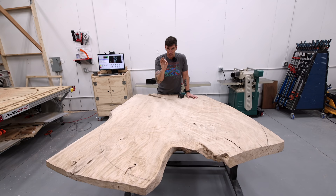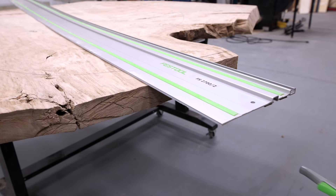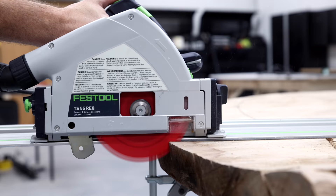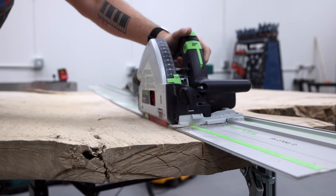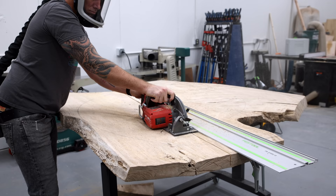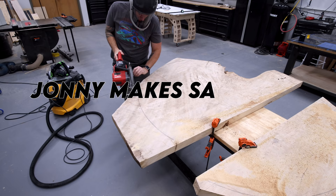The only solution is to rip the slab into smaller pieces and then reassemble them once you get it flattened. With a smaller workpiece you can better isolate the area that has cupping or warping and end up with more material thickness in the end. If I were to flatten this whole slab all at once with all that various warping, I'd just end up with a pile of sawdust.